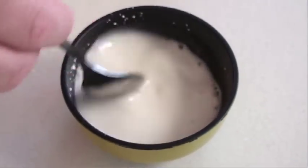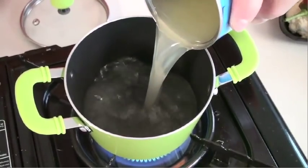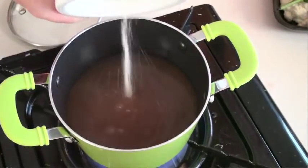We're going to first mix some ice cold water with the same amount of cornstarch — that's going to thicken up our dipping sauce. Put that aside, and to an IMUSA mini saucepan add some pineapple juice, red wine vinegar, sugar,